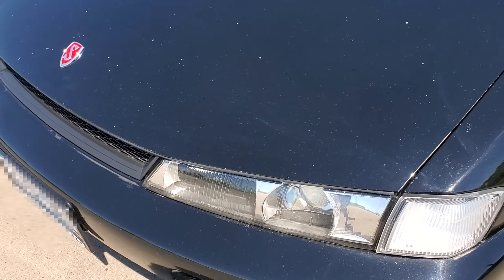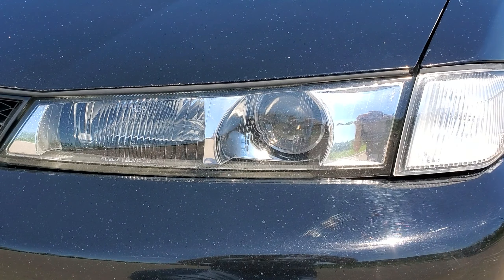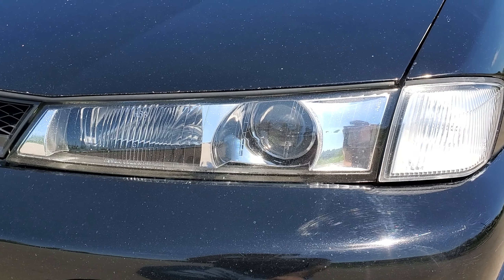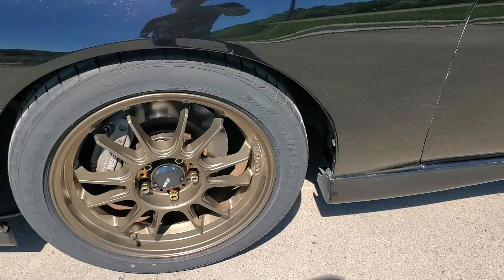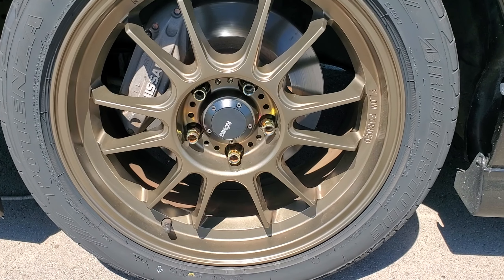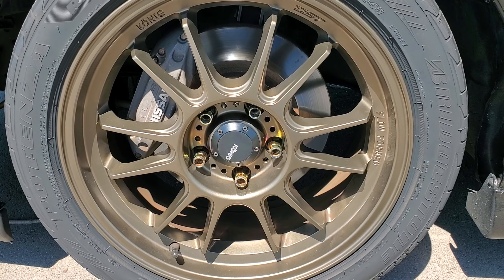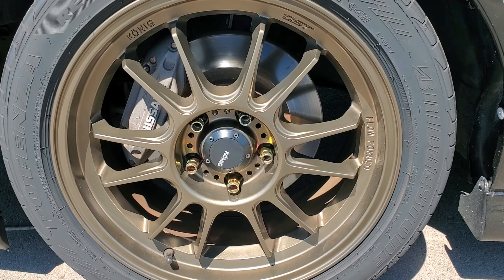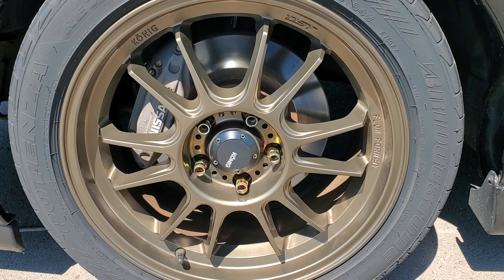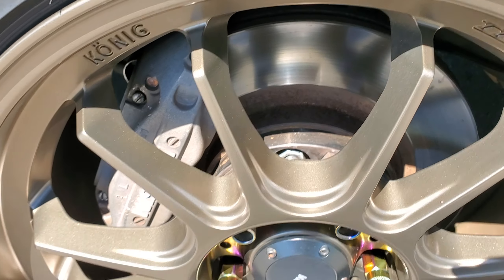The paint's still holding up really well. Since this is my daily, it does have a couple of rock chips in the front — that's to be expected. These headlights are in pretty good condition, actually. These are glass headlights; unlike the Koukis, they tend to yellow up over time. The wheels — they're not Enkeis, they're Koenig Hypergrams, just a bronze, 17 by 8s with a plus-40 offset. I know that's a pretty big offset — my mistake.